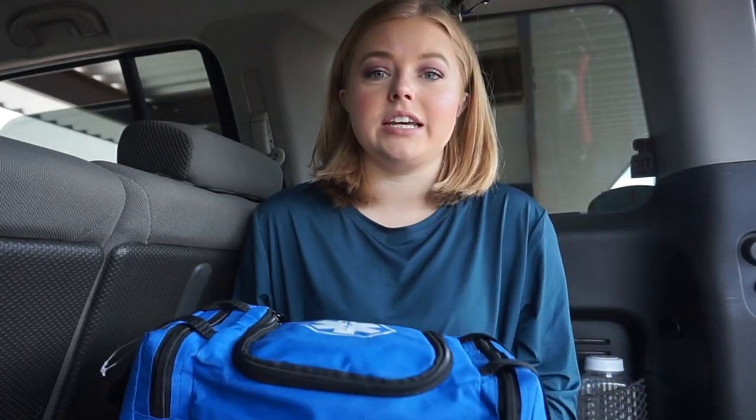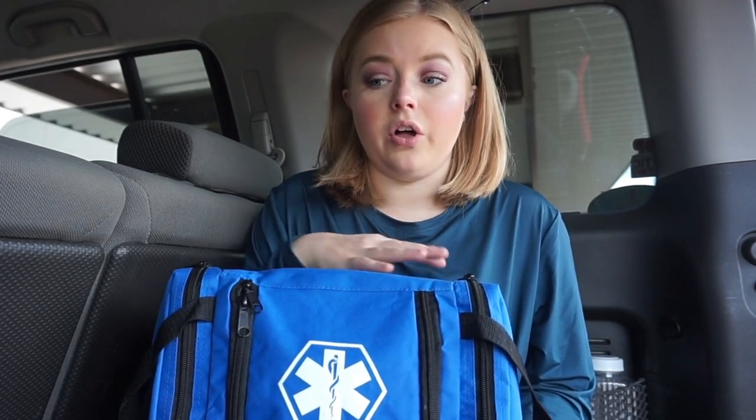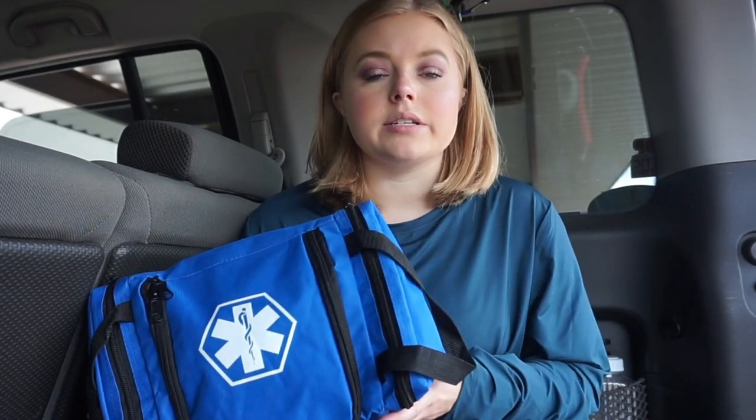So this is my first aid kit — it's pretty heavy-duty. This is the bag, and before anybody says anything, yes, this is the EMT symbol. I am not an EMT, but it is very hard to find an empty first aid bag; they all have stuff already in them. It's a medical symbol. The bag is blue, which is my favorite color, but it's also bright, so if I were to say 'go get the blue first aid kit out of my car,' it's easy to locate.